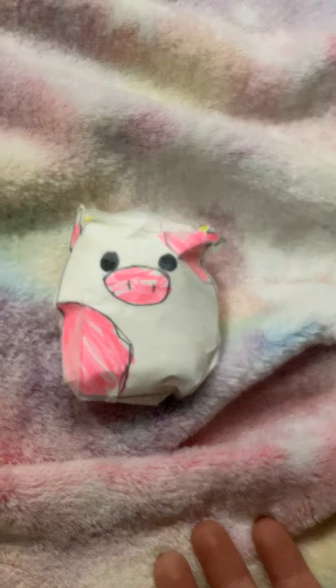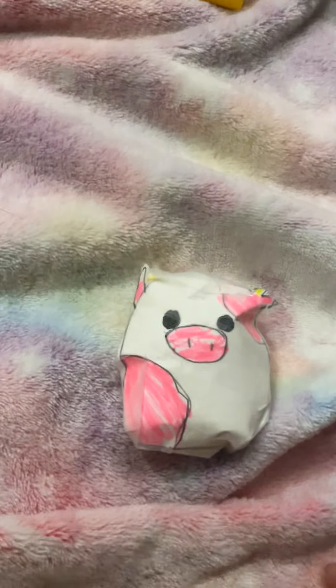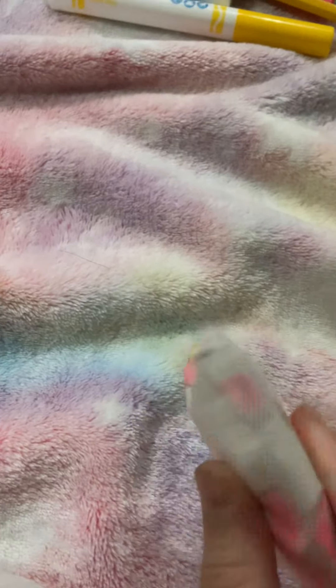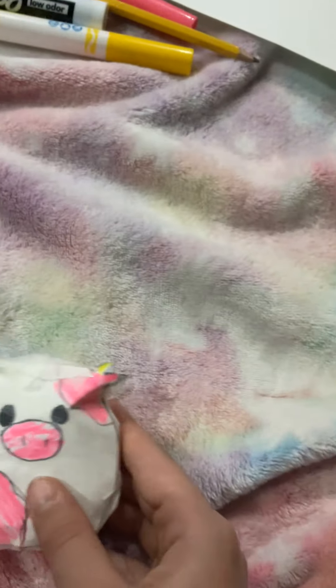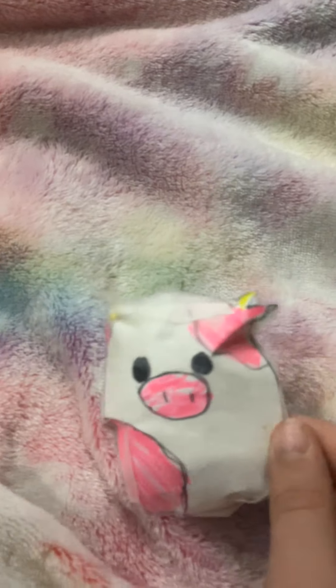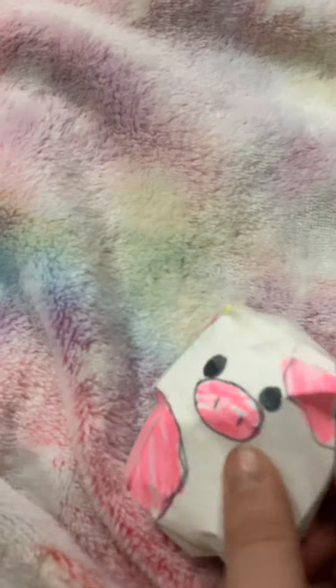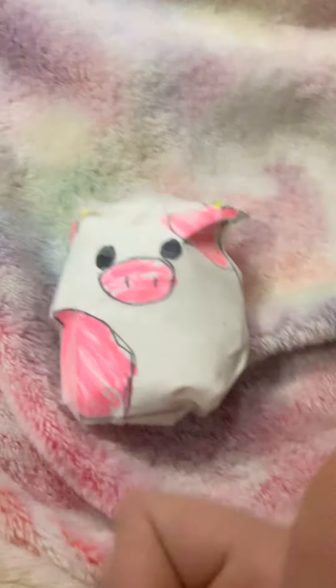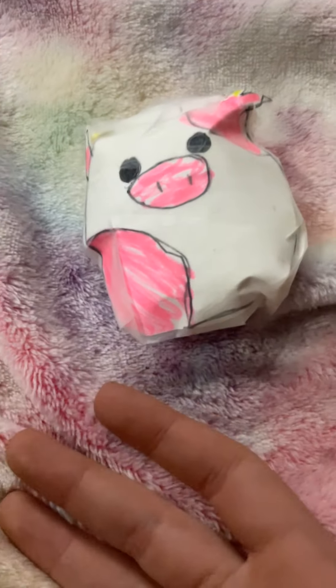What's up guys, today I will be showing you my new paper squishy that I just made. It is really squishy and I chose the strawberry cow — as you can see, it's super fluffy. It has a back and yeah, it's really cool. If you want to make this, you have to like and subscribe to see all the cool stuff.